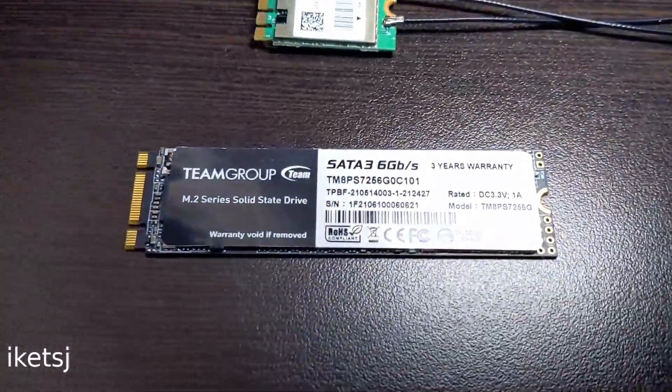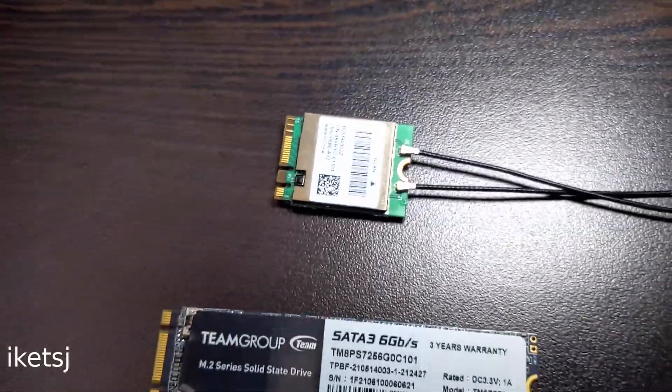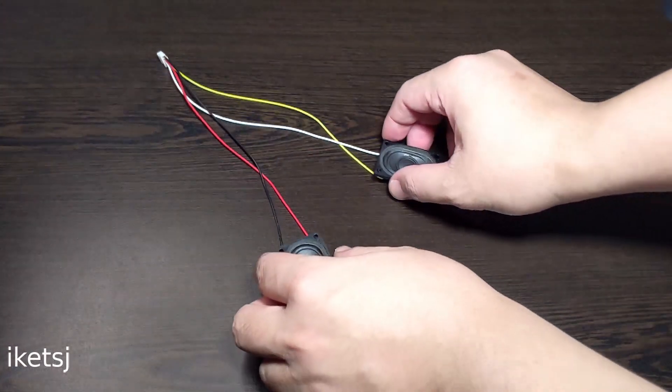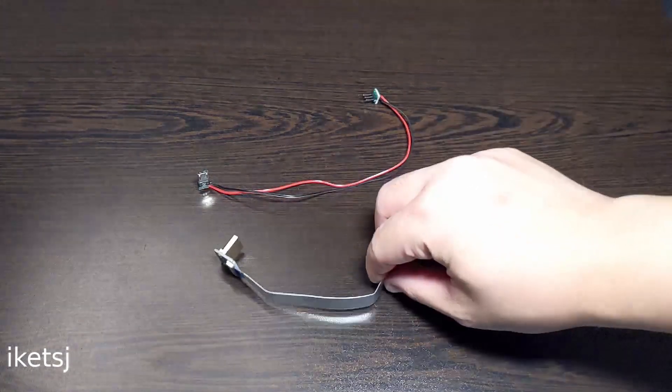I've already installed macOS Monterey on this SSD. The WiFi Bluetooth card is a BCM94352Z card. So what else am I going to use? Of course, the 5-inch LCD, some speakers, screws, and other things like wires, connectors, etc.